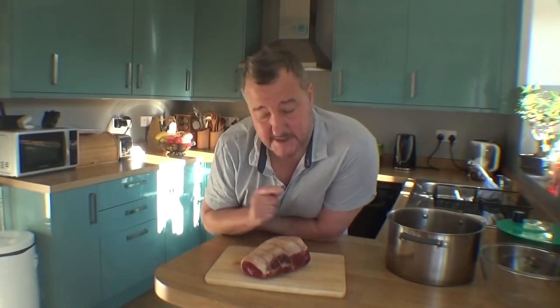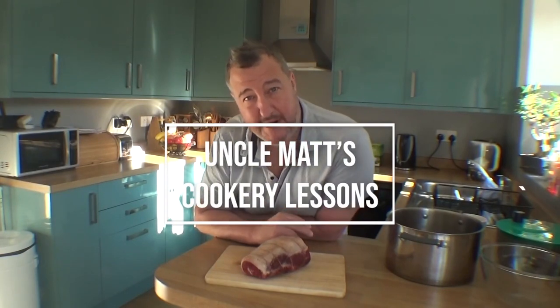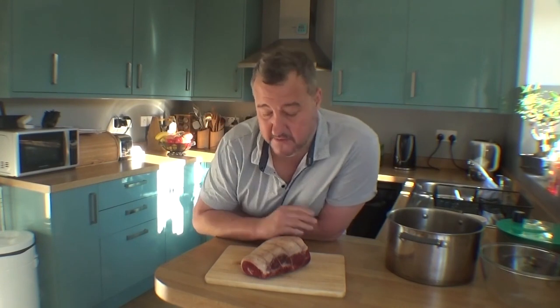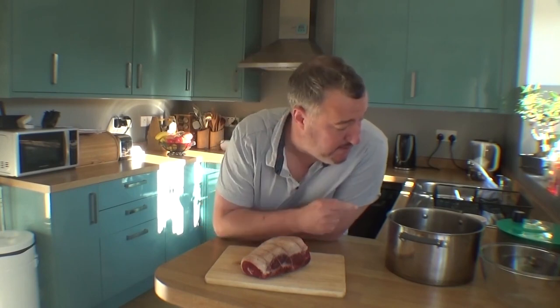I'm going to turn this bit of brisket, which is perfectly good, into something much more better — salt beef. Never done it before, this is very experimental for me. I have watched and I've seen some different recipes and I believe I've got my brine right.